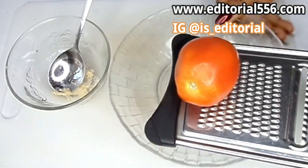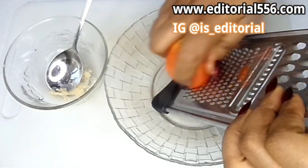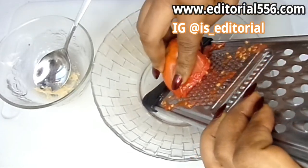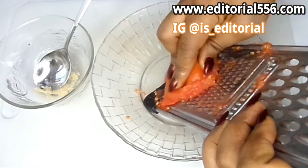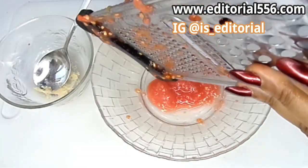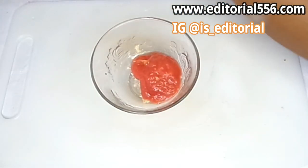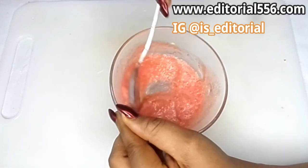Tomato is one great ingredient that helps so much for the skin. It works wonders in rejuvenating the skin, it helps lighten up the area, and it also helps firm it up. So we're going to grate it to get the paste, and then after grating that, I'm going to put it into the moringa and vitamin E mixture and stir it together. This is what we have here — this is how it's going to look.